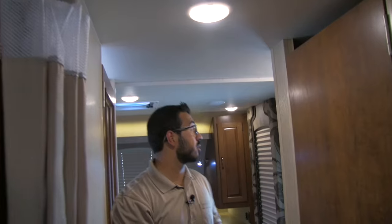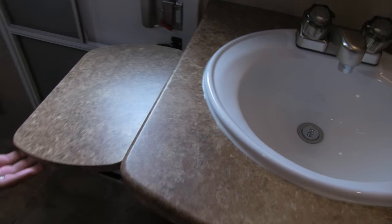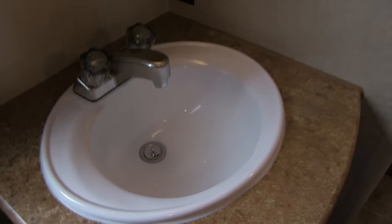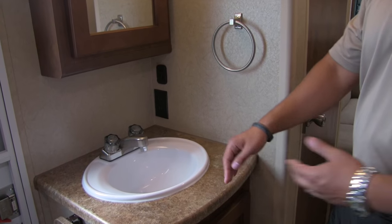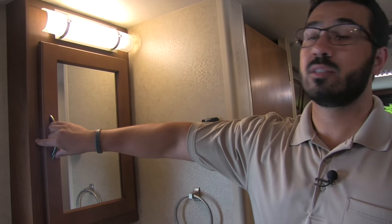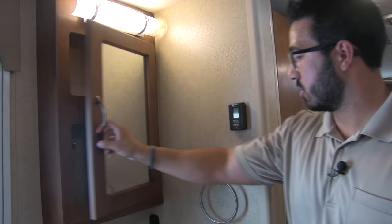Moving up a little bit, this transitions into the bathroom area. You have a privacy curtain to close it off, as well as a curtain to close off the bedroom. Here is your sink — you'll notice a countertop extension so you can set a hair dryer or curling iron there, and there's a plug-in right here for it. Even without the extension there's decent countertop space for soap, a toothbrush, and whatever you need. Up top is your mirrored medicine cabinet with great storage, and there's a hand towel ring and additional storage underneath.